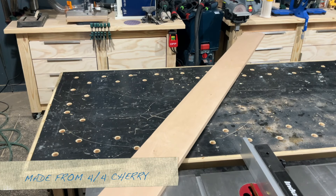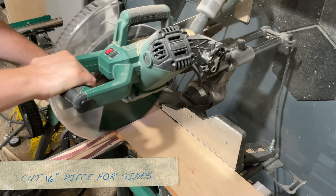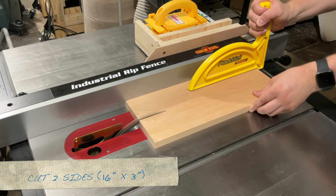I'm making this clock from quarter-sawn cherry and I'm starting off by cutting out a 16-inch piece. This will be used for the sides. Because it's wide enough, I could rip this down to two pieces, 16 by 3 inches.